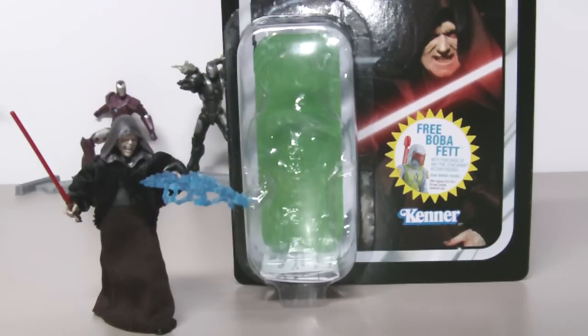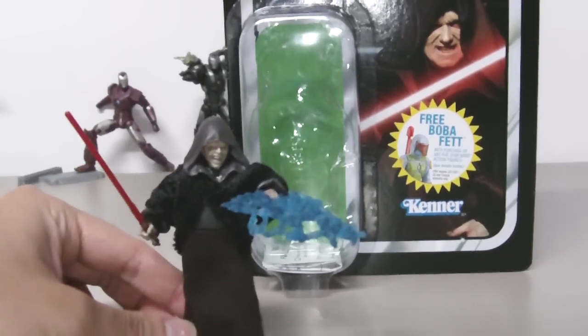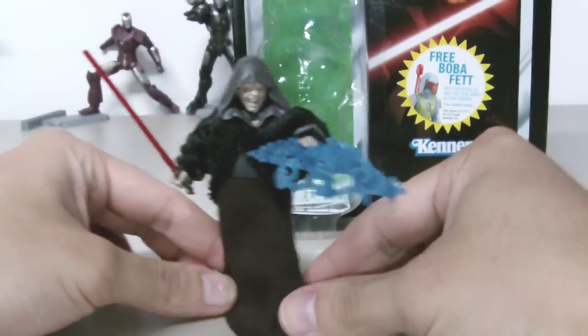This is Dark Sidious from Star Wars The Vintage Collection Series 2. This look of Dark Sidious is from Episode 3 Revenge of the Sith. I'll show you the figure first before I show you the packaging.